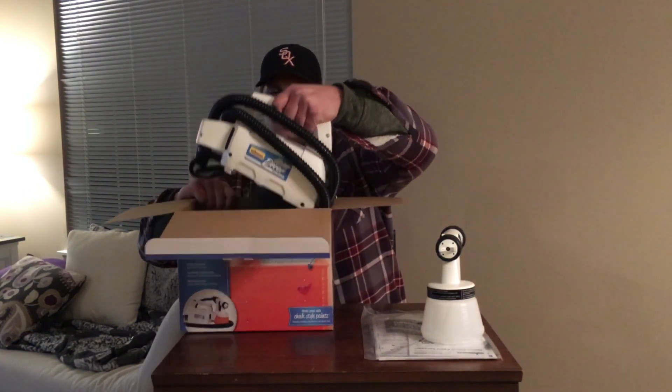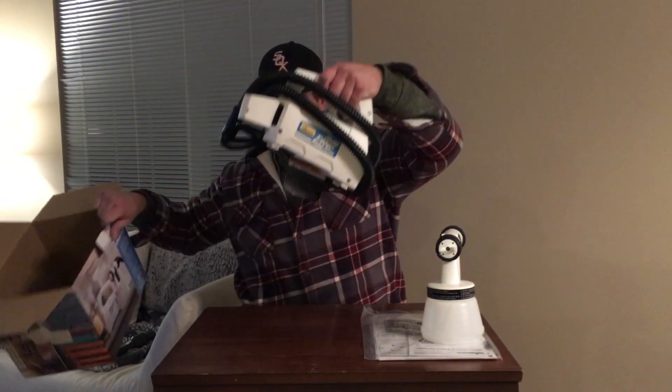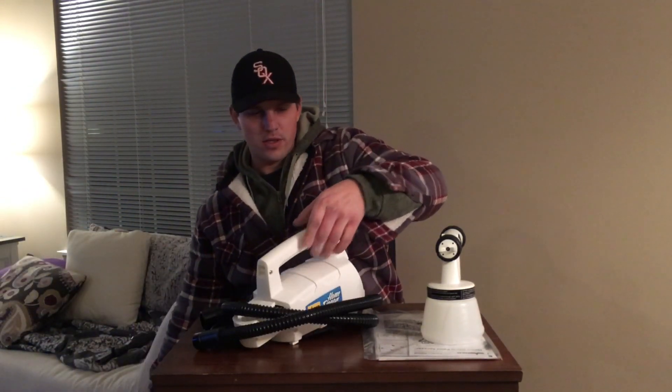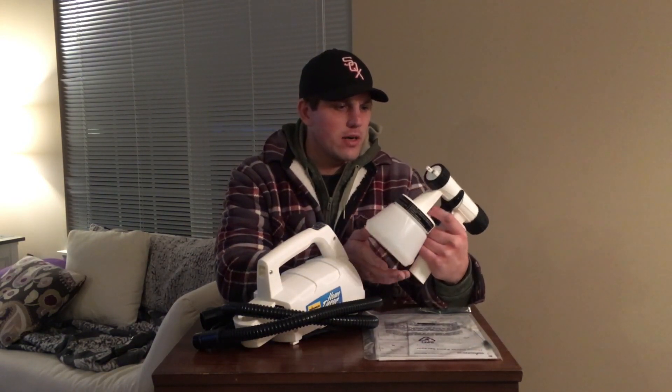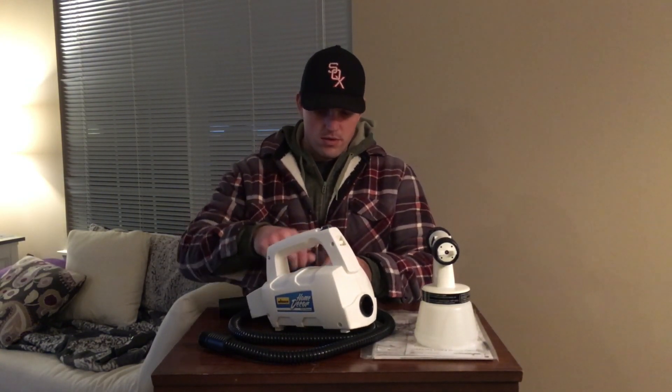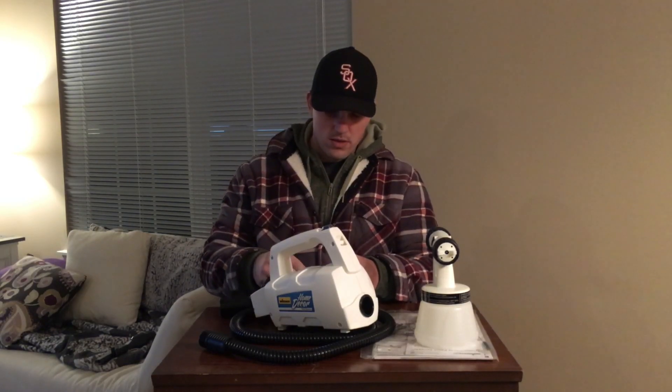All right, instruction manual — pretty basic. There's the paint can, you can see this is where the power comes from, and that's all that's actually in the box. So here's our paint can, paint sprayer, and trigger.